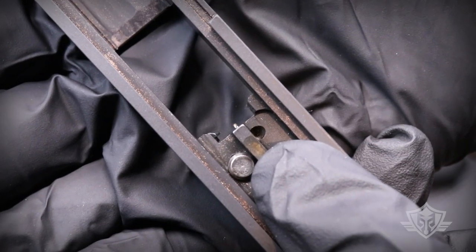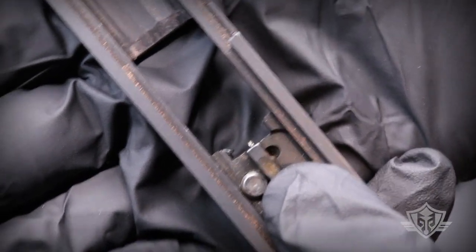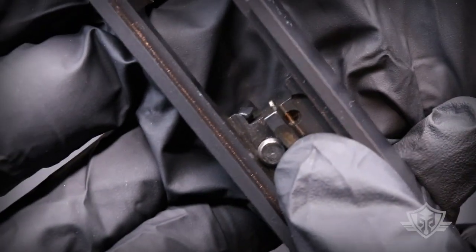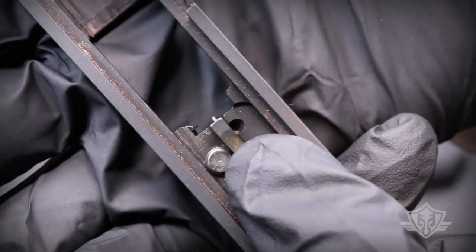Alright, so if your extractor is in good shape, and your ejector and recoil spring are all current part numbers and you're not seeing any issues there, there's one last thing you're going to want to inspect really closely. Let me show you.